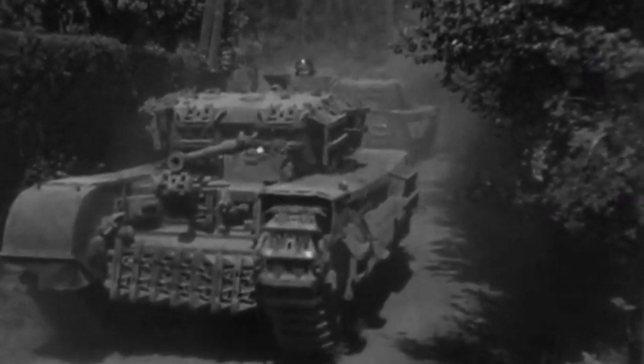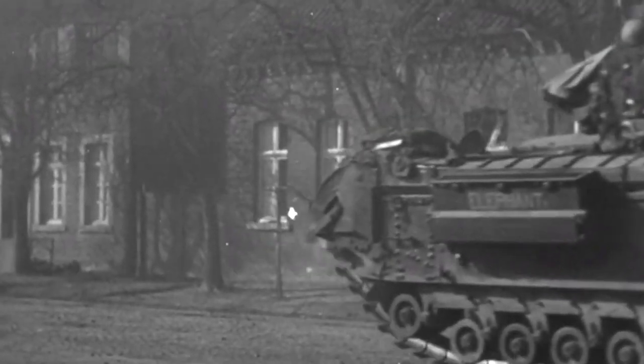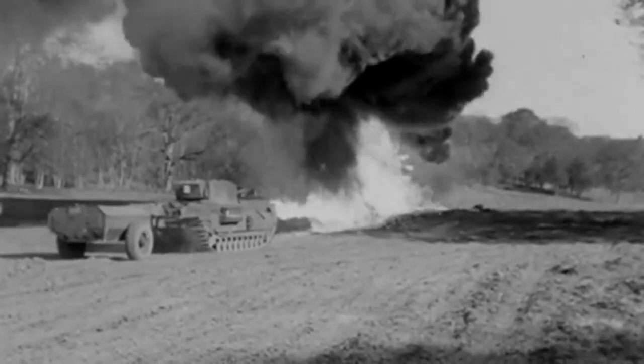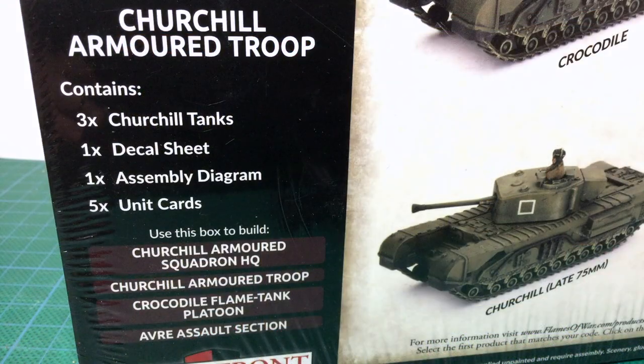Initially armed with a two-pounder gun in the turret and a three-inch howitzer in the hull, later Marks adopted the six-pounder and later 75mm guns. As well as gun tanks, the Churchill hull was used for several engineering vehicles as well as a formidable flamethrower. Looking at the back of the box, this kit allows you to field quite a few of these variants in the game. The box can fill the Churchill flametank platoon and the AVRE assault section, as well as the standard infantry support tanks.